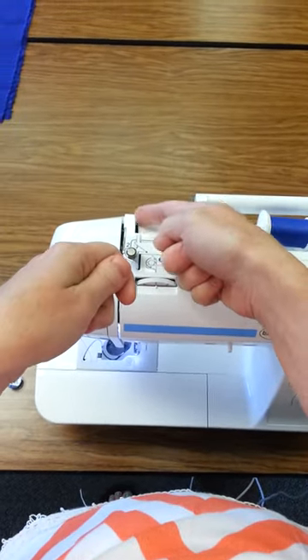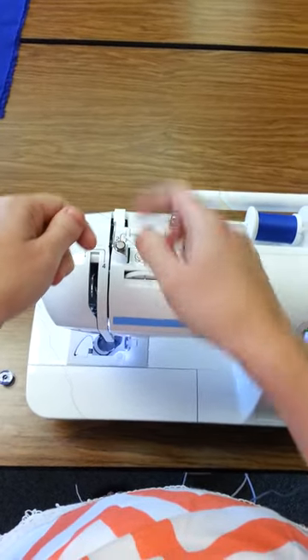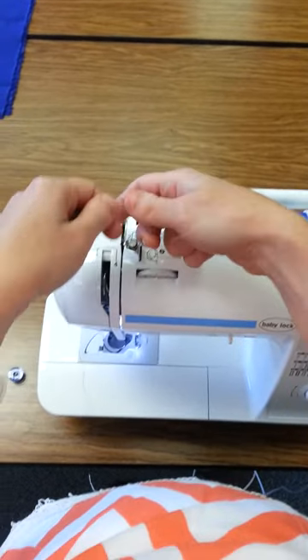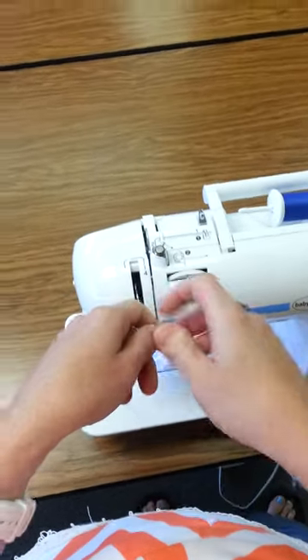Now you're going to go around number two. Don't follow number two to wind your bobbin — make sure you're going the outside direction to thread the machine. There's a little piece of plastic, kind of a square edge right here, that you're going to go around for number two, and then follow the thread guides numbered all the way down.